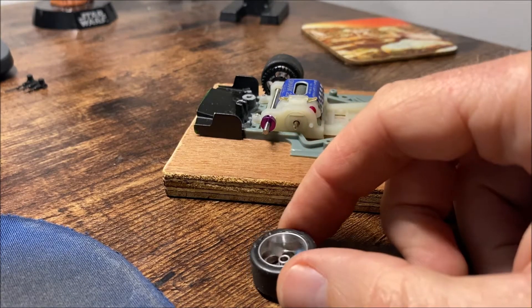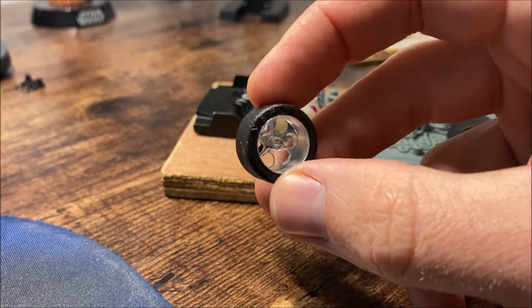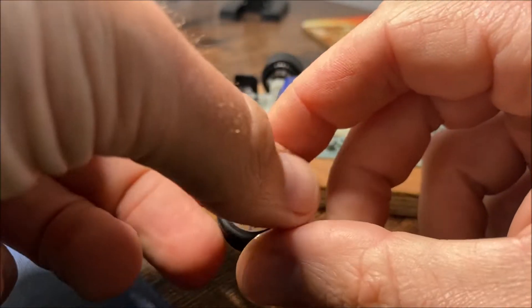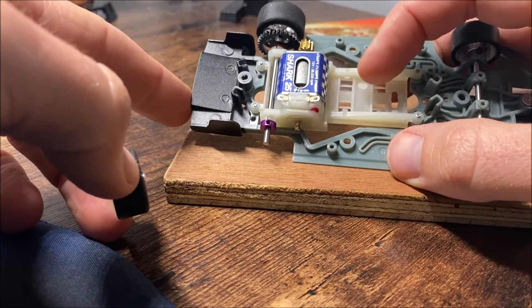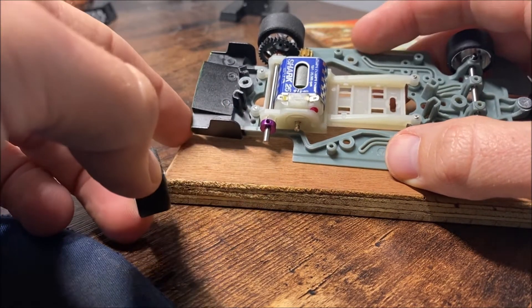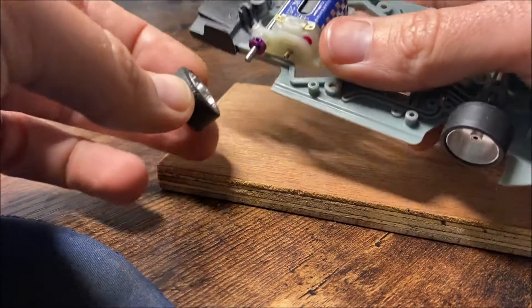If you find yourself in a situation where you want to mount some NSR wheels onto a slotted axle, you may find there's a small problem in that they don't fit. Long story short, one measures in imperial, the other in metric, and somewhere along the line 0.01 of a mil is lost in translation. So if you try and get this on here, it won't fit.